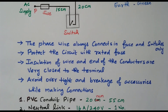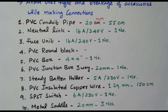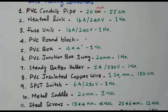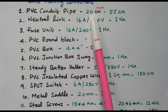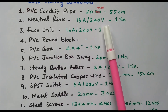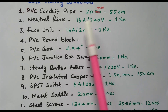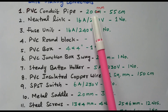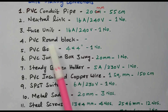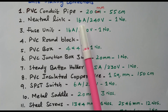Now we will see the materials required for wiring one bulb controlled by one switch. PVC conduit pipe, 20 mm diameter, 55 centimeters required. Neutral link, 60-ampere, 240-volt, one number required. Fuse unit, 16-ampere, 240-volt, one number required.